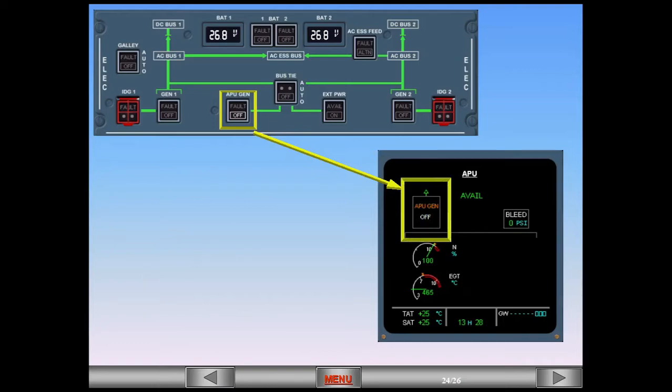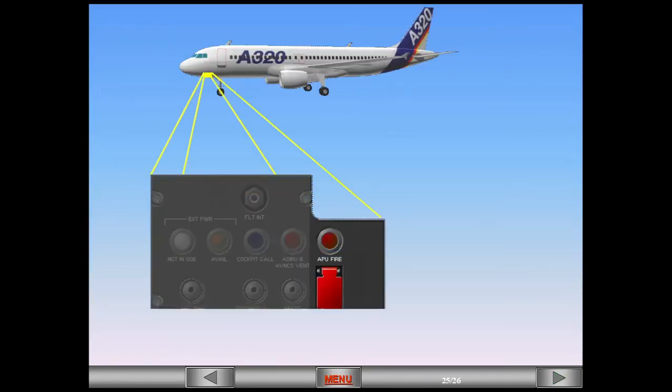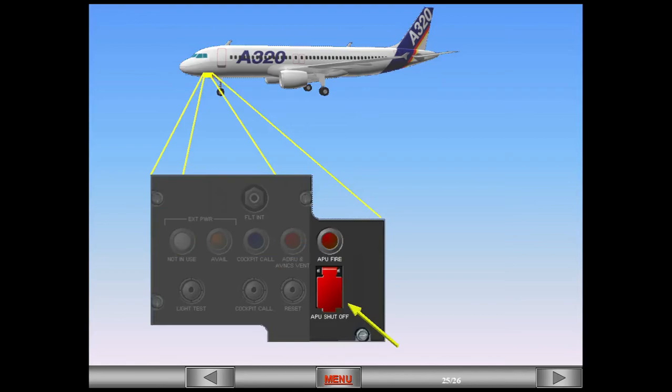The APU generator is activated by switching off other power supplies. The electrical priority is: 1. Any engine-driven generator. 2. External power. 3. The APU. 4. The other engine-driven generator. There is also an APU shut-off push-button and an associated APU fire warning light located on the external power panel, in the nose gear bay.